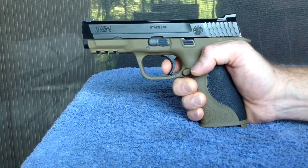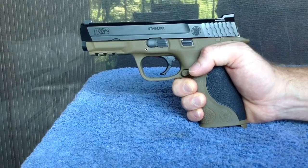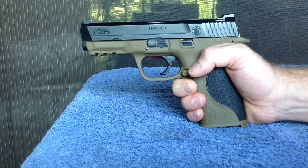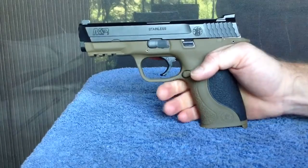It just feels like one continuous rearward movement. If you really analyze or feel your way through the trigger, you can feel when you hit that block, and it does add a tiny bit of resistance. But for the most part, if you're using this, it just feels very smooth.